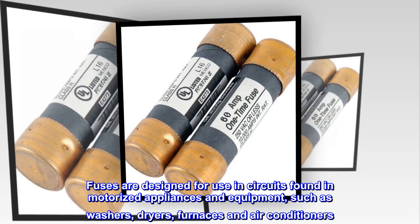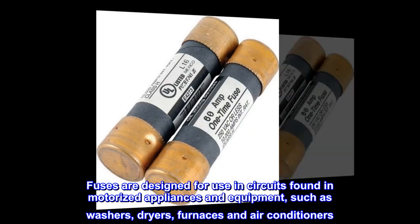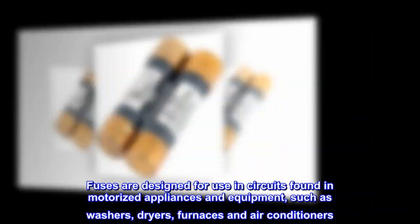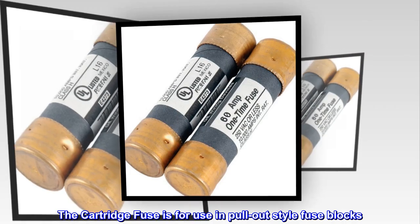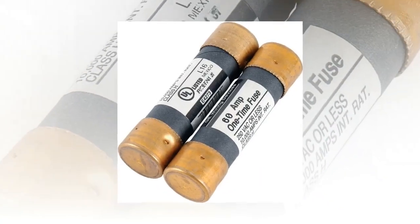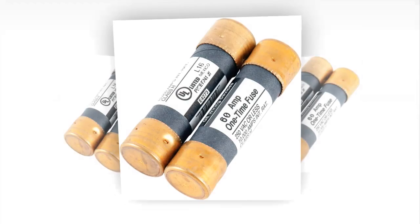Fuses are designed for use in circuits found in motorized appliances and equipment, such as washers, dryers, furnaces and air conditioners. The cartridge fuse is for use in pull-out style fuse blocks. 60 amp. 2-pack.